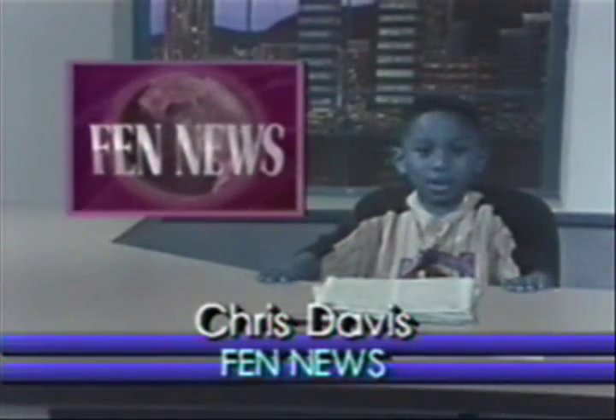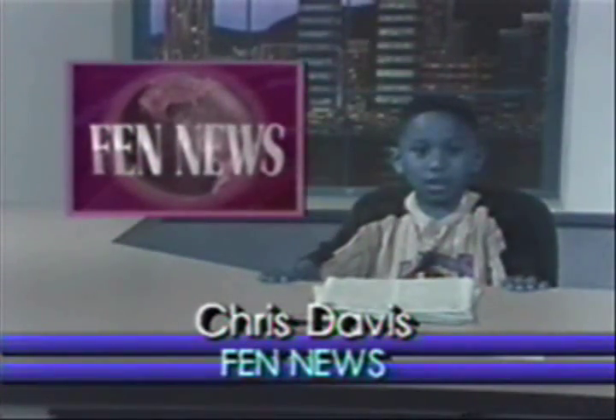Good morning and welcome to FEN News. I'm Chris Davis. We all love the flag, and Airman Brian Persichy found out what happens when they get old — too old.